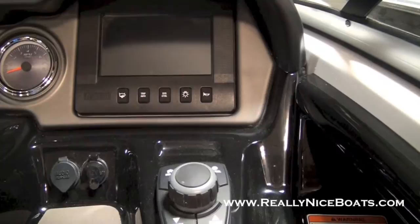Hey guys, this is Stuart at River City Boats in Portland, Oregon. Today I'm going to be showing you Yamaha's new Nex system.